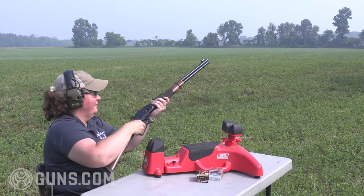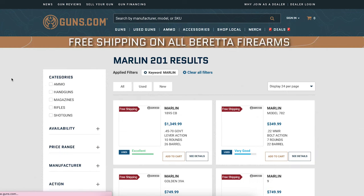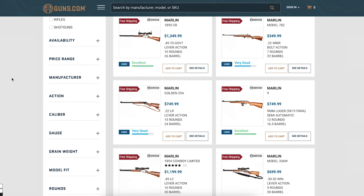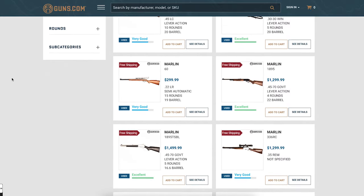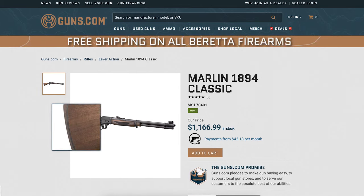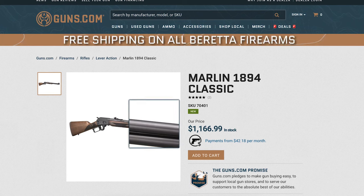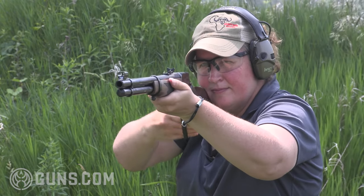MSRP on the 1894 Classic is set at $1,239, and while that is a high price, the demand is so far outstripping production that we're having a hard time finding these in any gun shop or anywhere online. A lot of folks will say they can grab a used one for half or a third of that price — and while I would wholeheartedly agree if that were true, it's simply not anymore. Price aside, the new Marlin 1894 Classic is one heck of a gun that we enjoyed on the range and in the field.